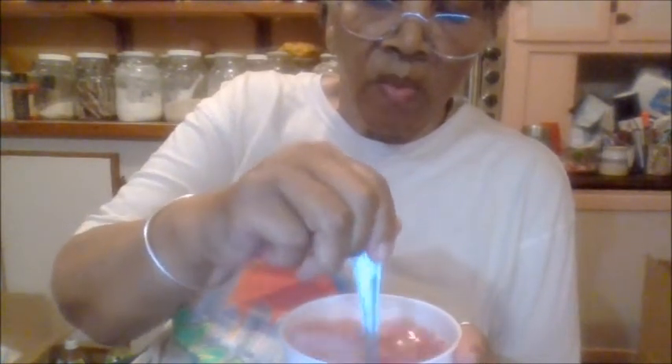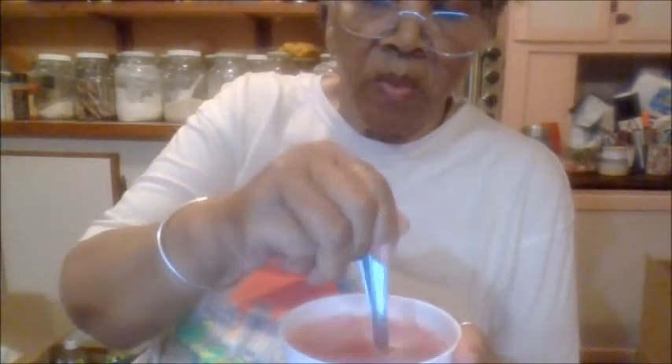I'll try to put a card in the description box for that video from a couple weeks ago when I made this raspberry syrup. Now you're going to stir it. Now you're going to taste it.